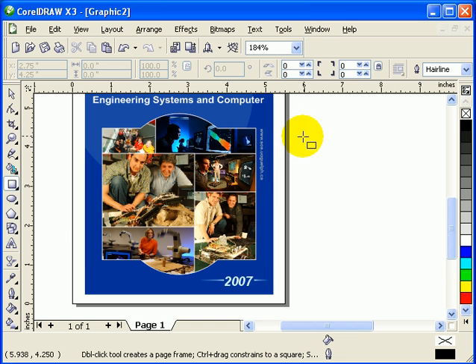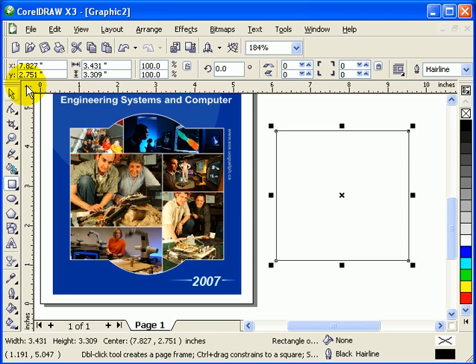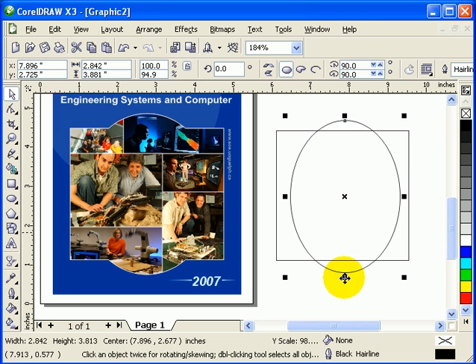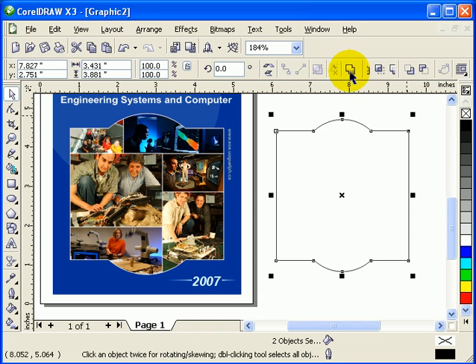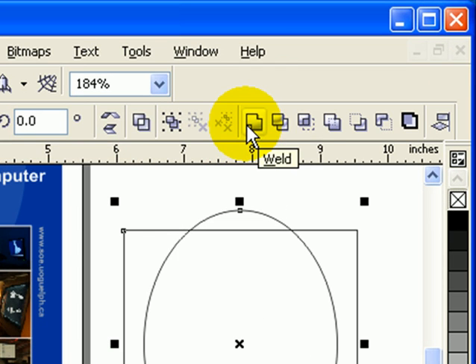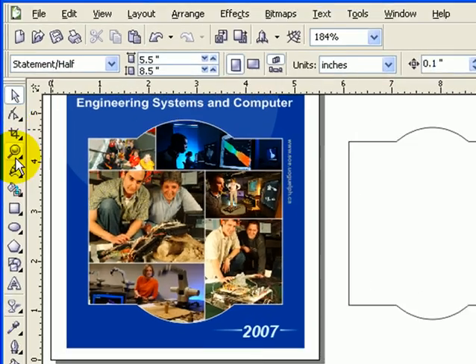I'm going to start doing something similar. You click the first object, then the second one, and then C for Center and E to center vertically. Then I'll weld it. So if you have two objects, you select those two objects and go to this part here and click on Weld. It's going to make a silhouette of the combined objects.